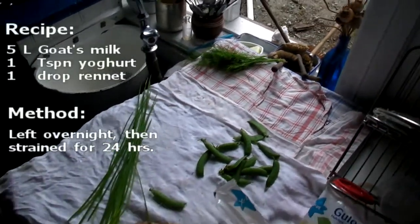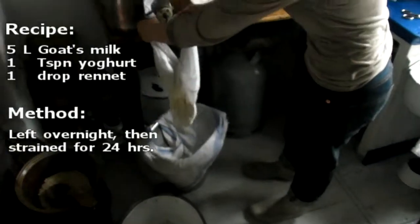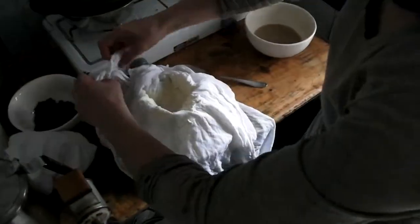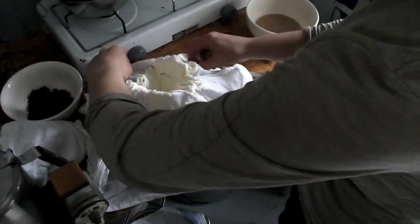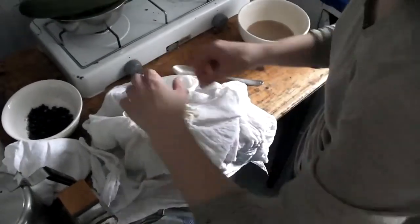The fresh dill and chives from the garden. And here we have the cheese. It's been hanging for nearly 24 hours. It's not juicy at all now. Last time I just let it hang for 12 hours, and it was still a little bit wet. This time it's still quite creamy but much drier.